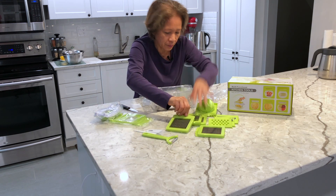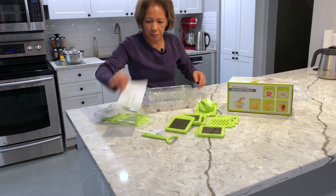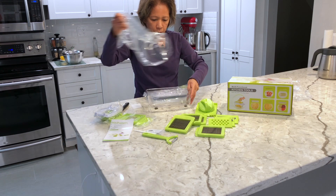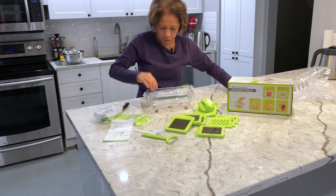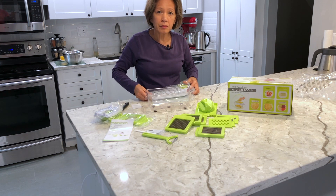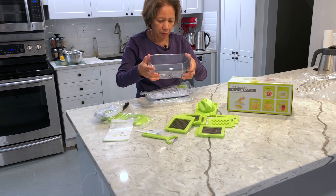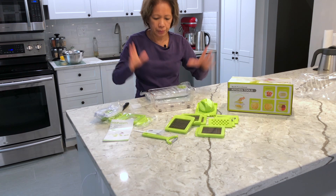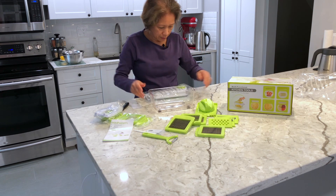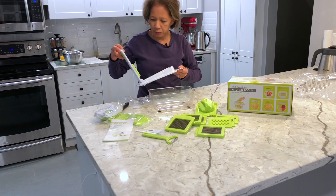Okay, where's the manual? Oh cool. I have the rubber thing underneath — this is nice. You have the rubber thing underneath so that when you put it down it's not going to slide. It's not moving when you're cutting stuff. Oh, here comes the big one.